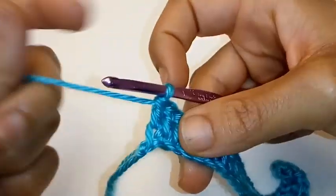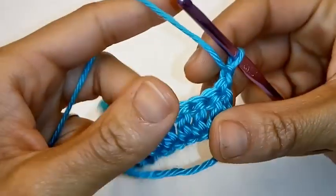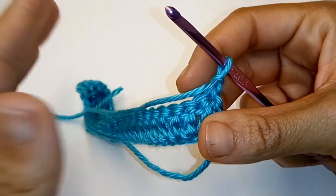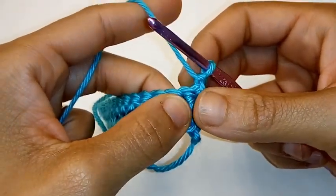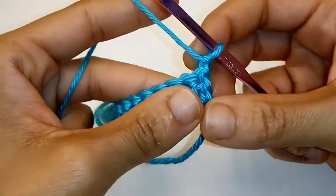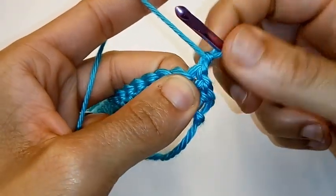Okay, we've made it to the end of this row. We're going to chain 1, turn your work. I want you to pay very close attention to my hook placement — it's very easy to place your stitches into the wrong space. Let's begin by placing 1 double crochet into the very same space.